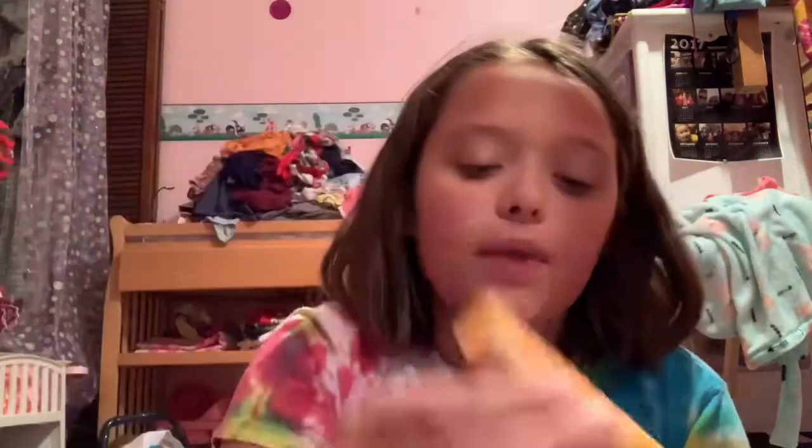My most favorite out of both of these is probably the Beeswax Burt's Bees, because it is literally the best thing ever. I am aware I'm putting more on my lips. It is the best, and I'm so happy I got these.